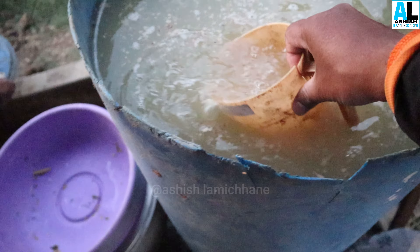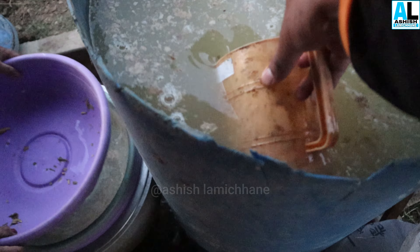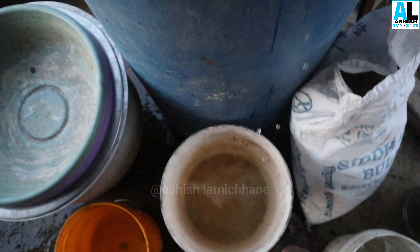I can see the water here. I've been able to see the inside of this layer. As you can see the other side of the water here — it's also good for the food.